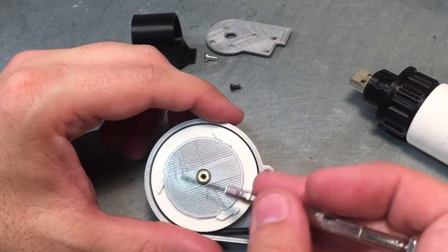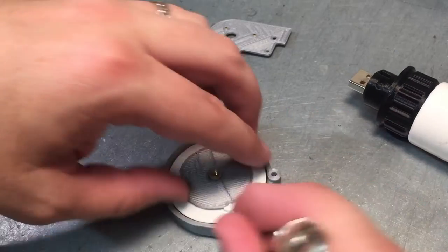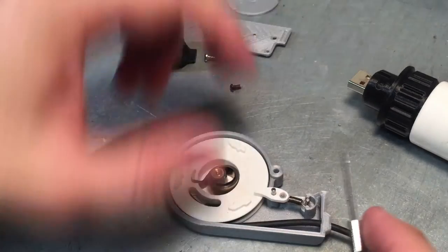Then this will be a circuit board that'll have a slip ring on it — four little rings of copper. And on the back side, it'll have four little dots that the cable gets soldered to.